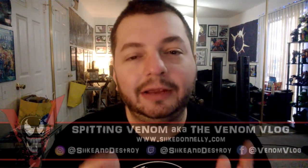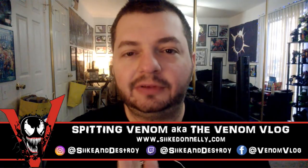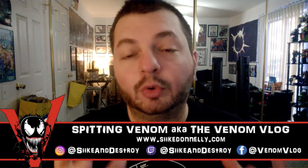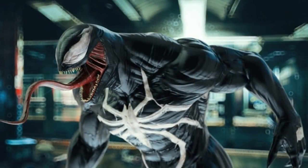Today I want to talk about something you guys had questions about. I knew this would happen after the trailer — people would speculate and be curious. One of the big things I saw, not only from you guys but on the internet as well, is: will Venom have the spider on his chest? I'm in the mindset that he won't.